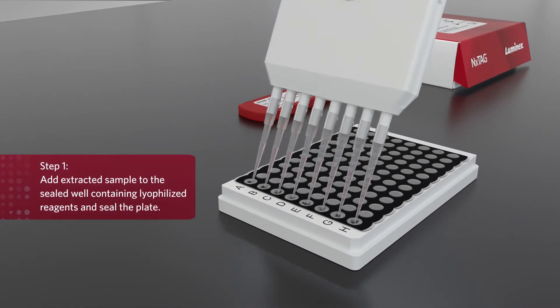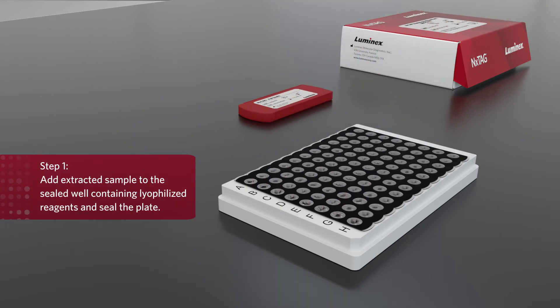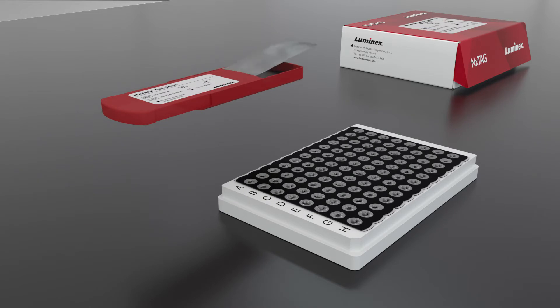Step 1. Simply add the extracted sample to the pre-sealed well containing the lyophilized reagents, and seal the reaction for PCR with the provided foil.